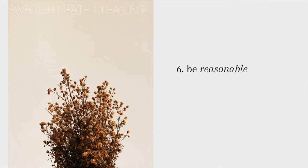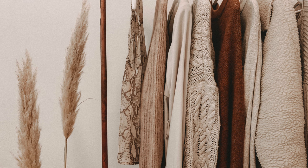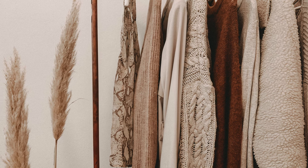Number six is be reasonable. This is a super Swedish and logical point — it means going through the items in a clever way that makes sense. So instead of starting with things you have emotional attachment to, like photographs or old memories, start with something very simple like your wardrobe or maybe your garage.